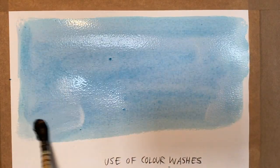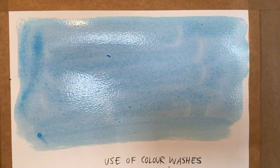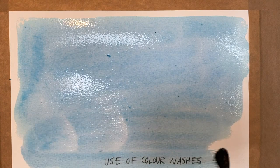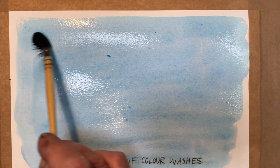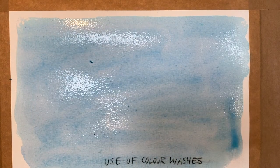Once you've laid down a wash of this sort, you can then dry it with a hairdryer. I'm going to do the whole thing and come down here. I'm going to let you do that, Katie.